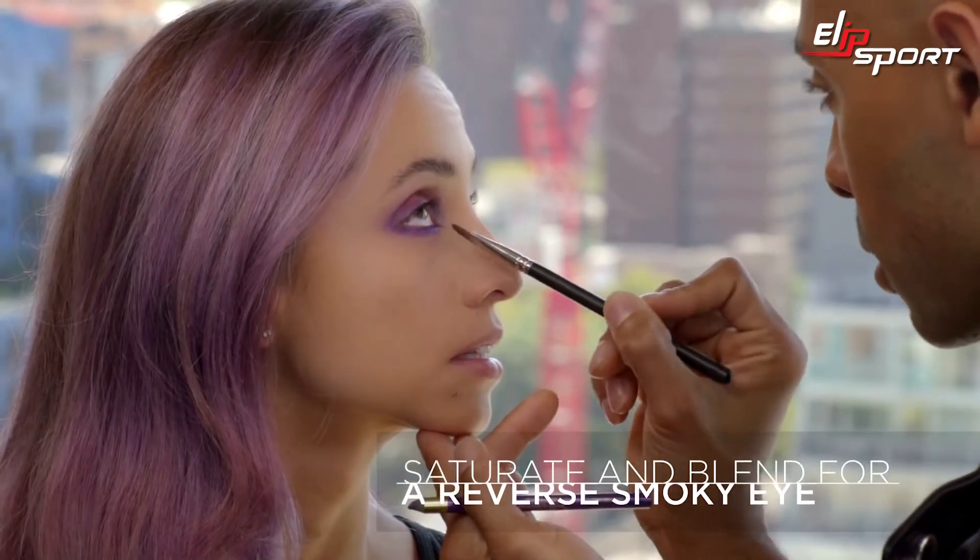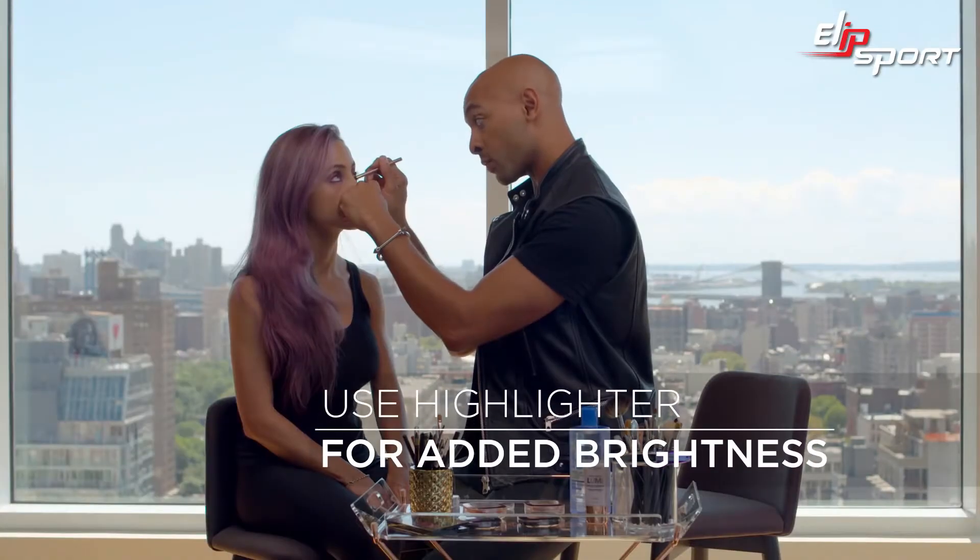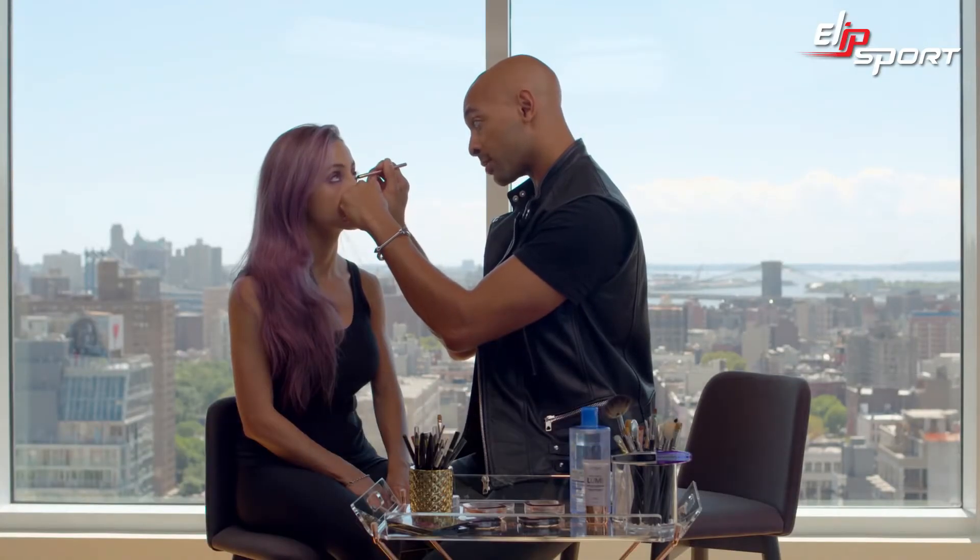This is what I like to call a reverse Nokia. Inside the waterline I'm using a highlighter pencil — I want to give a little bit of light reflection here. I want her eyes to look very open and almost angelic.